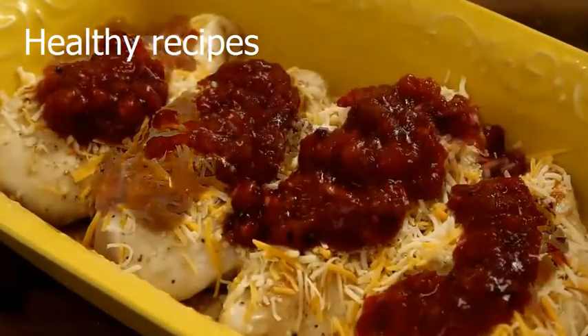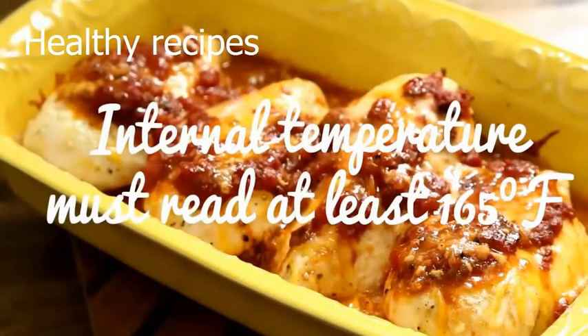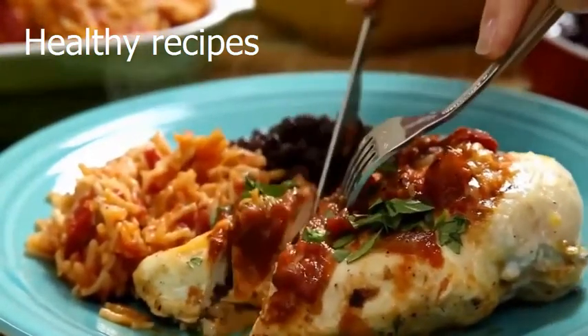Take this to the oven and bake until the chicken is no longer pink in the center and the juices run clear, about 20-25 minutes. Serve this healthy Mexican chicken bake with rice and beans, or shred it and add it to warmed-up tortillas for quick tacos.